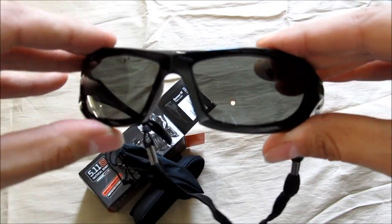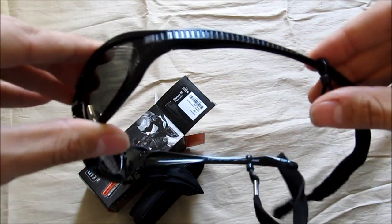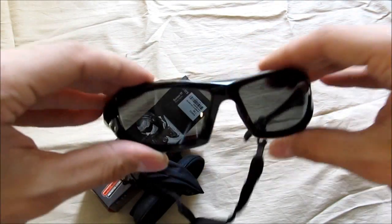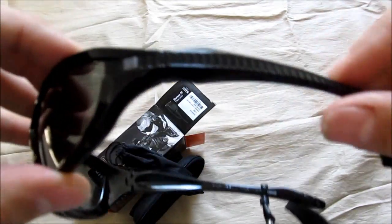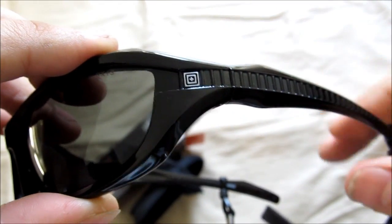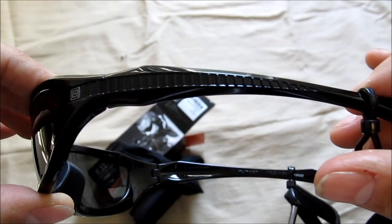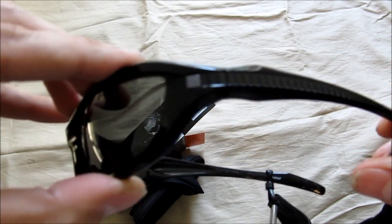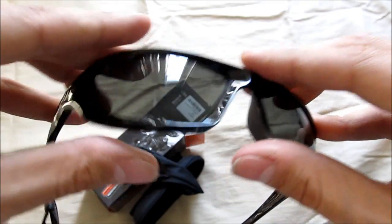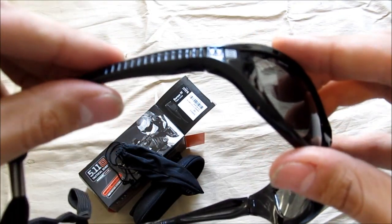There are the glasses. I wanted them to be a little more low-profile, and they had a pretty good deal so I couldn't pass it up. You can see the smoke lens there and the 5.11 logo. Nice and glossy black — everything else I have is kind of matte, more of a military finish. A little nicer.